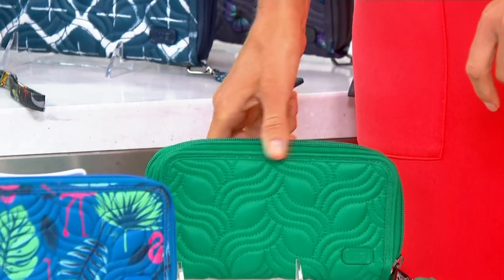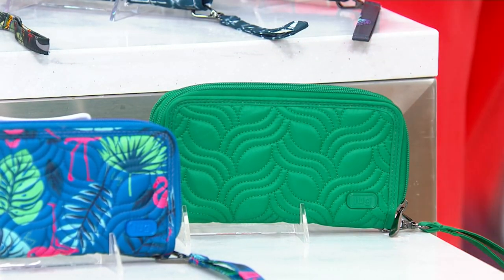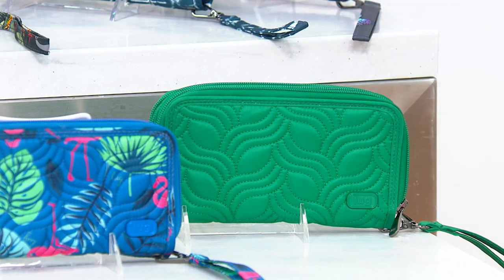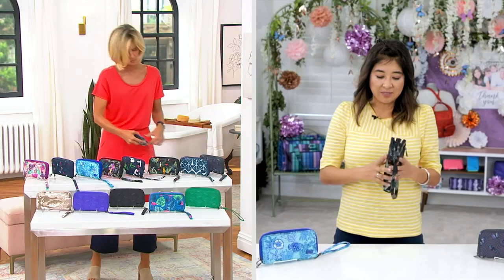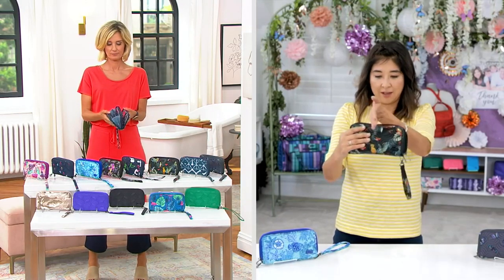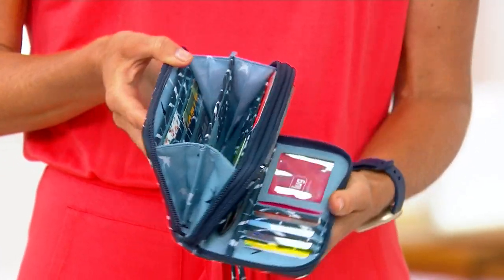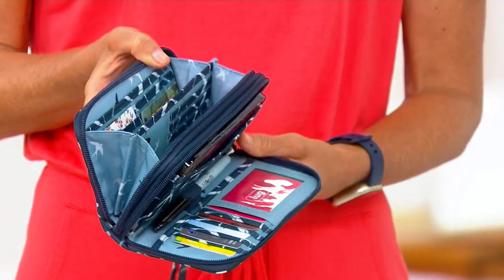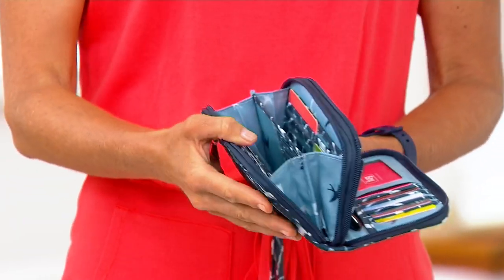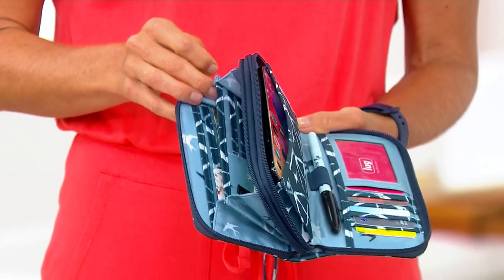This is a bigger size wallet, the Splits XL, but it's a really small price at $39.98 — this is a phenomenal price. Our Splits is split in two just like this, but it's about half the size. This one allows you to get so much more in here. If you're somebody that likes to maybe carry a checkbook or wants to have an option to put your phone inside, this is a great option for you, and it has a removable wristlet.